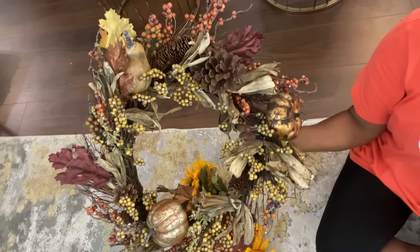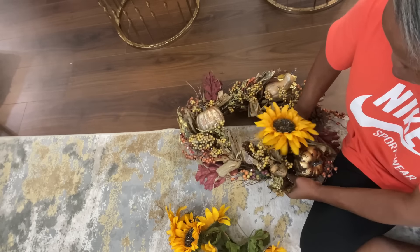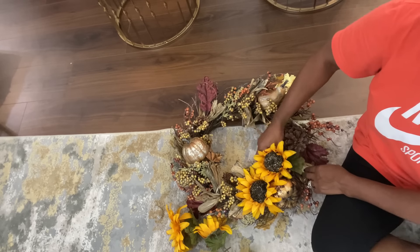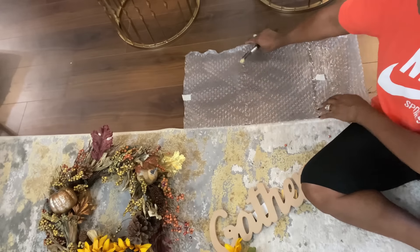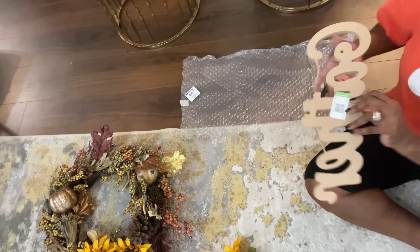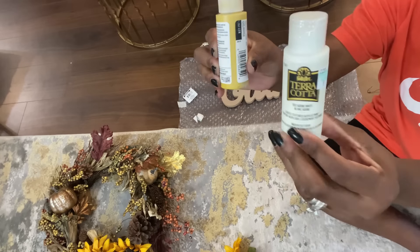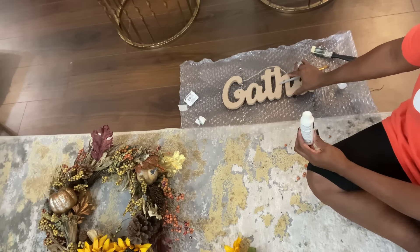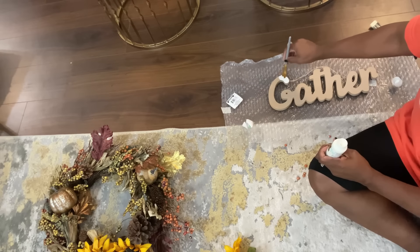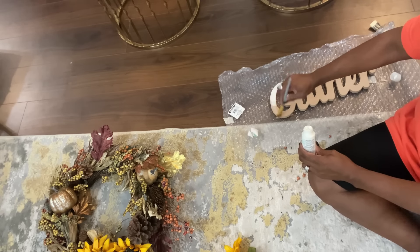By the time I found the wreath and the gather sign and went back, a lady had the sunflowers in her hand — but luckily she eventually put them down and they became mine! The wreath was already nice to begin with. Really all you needed to do was put some pretty ribbon on it and it would be ready to hang. But when I saw the sunflowers, I knew they'd be the perfect finishing touch for those beautiful fall colors. The gather sign just seals the deal, and it was brand new. Once I got home I found some paint — a mustard color and white — and decided to go with white so it would pop more and not compete with the sunflowers.